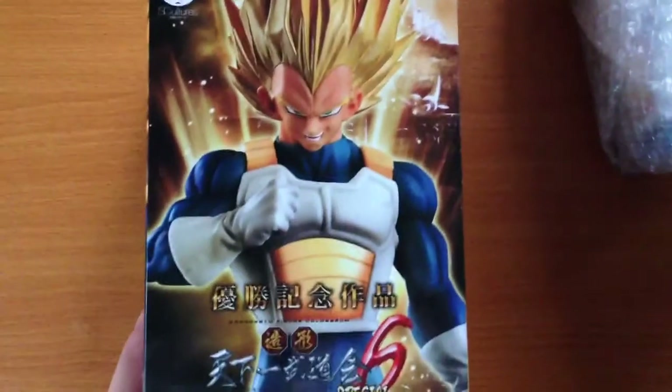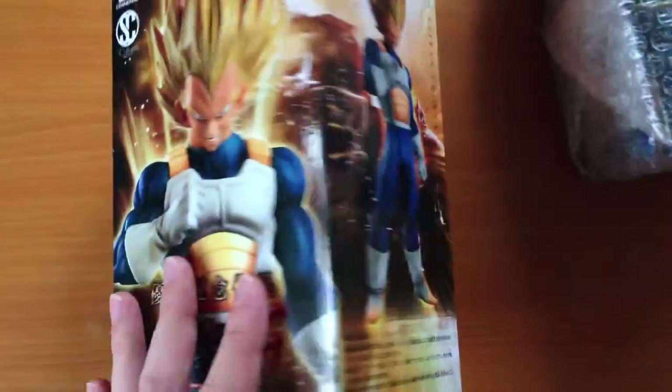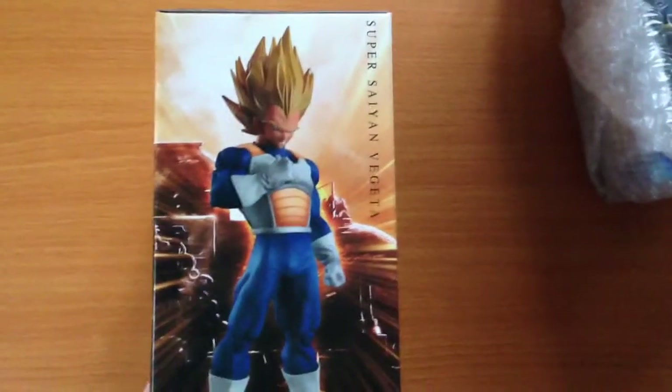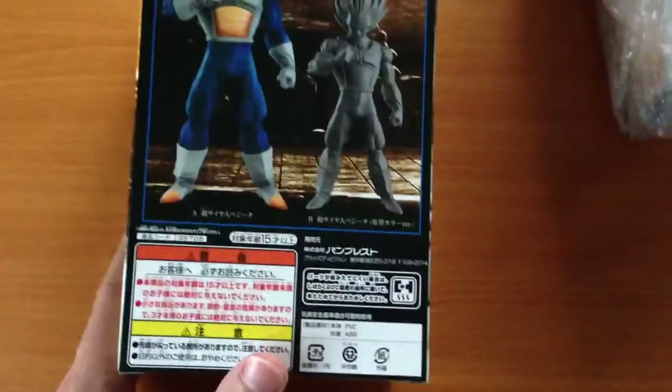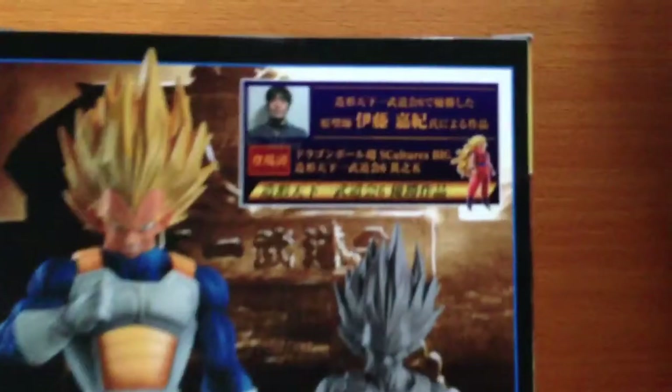So earlier this year, in 2016, we had the S-Culture Series 6: two Android 18s, two Super Saiyan 3 Gokus, and then two Super Saiyan 2 Gokus. And as has been tradition in the last few years, the winner of the best sculpt as voted by people in Japan